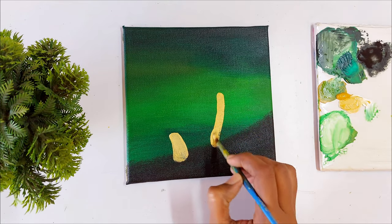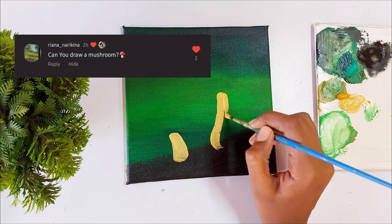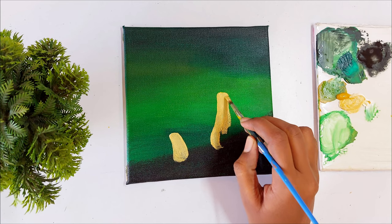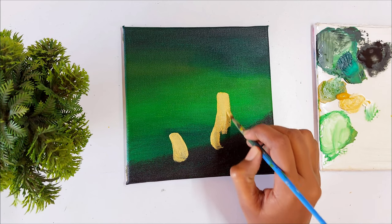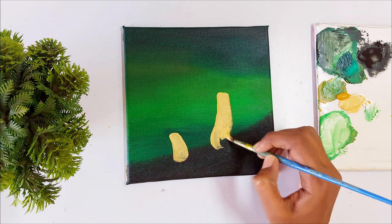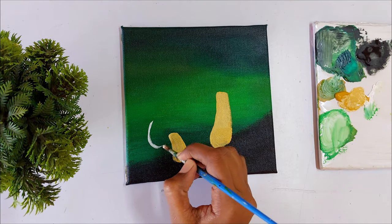This painting idea was suggested by one of my followers on Instagram — they asked me to paint a mushroom. Some of my followers also asked me to paint a beautiful painting for beginners, so I made this painting especially for beginners with simple steps so beginners can also enjoy and paint this painting.